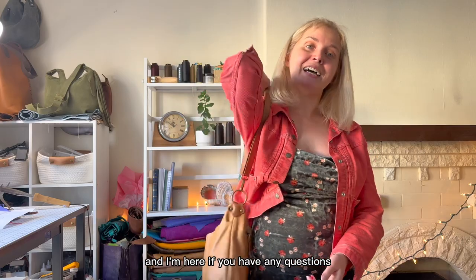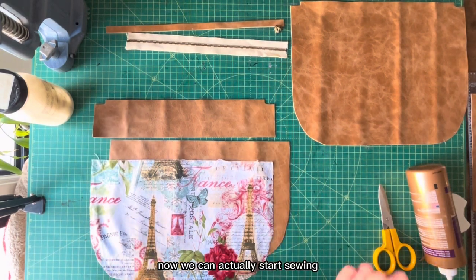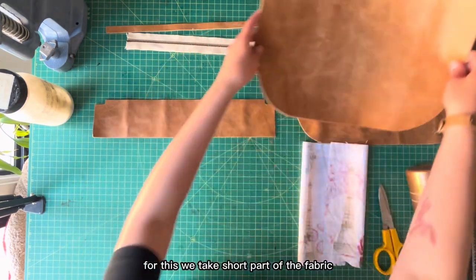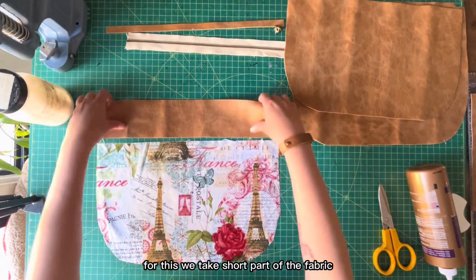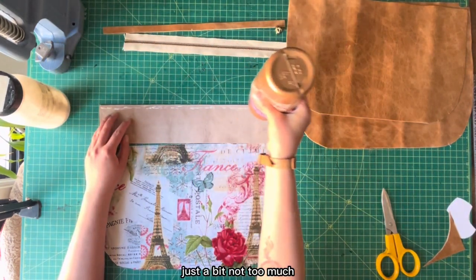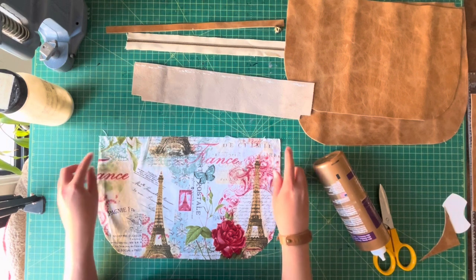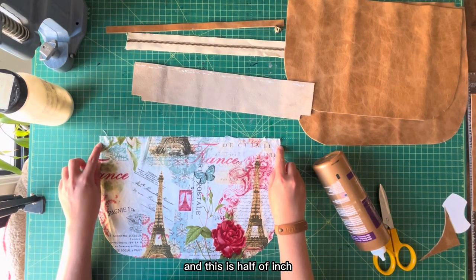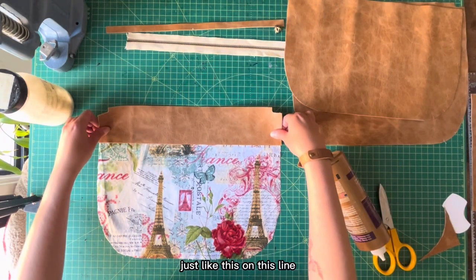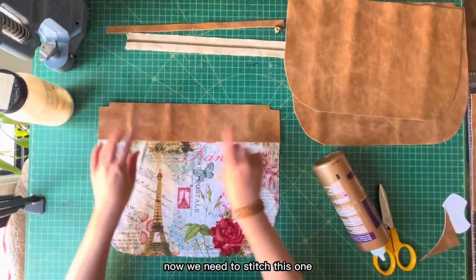We've traced the pattern and cut the leather and fabric, so now we can start sewing. First we will make the front side with the pockets. We take the short part of the fabric, apply glue, put this part very straight — this is half an inch — and we put our top just like this, so now we have about half an inch on the back side. Now we need to stitch this one.